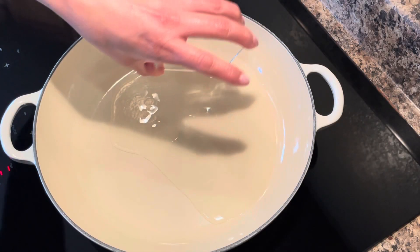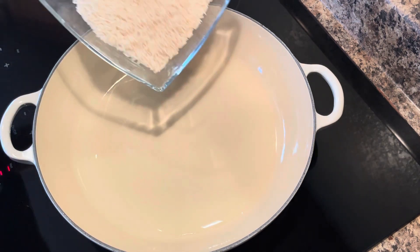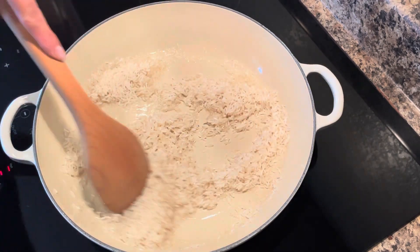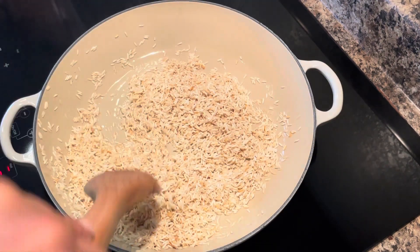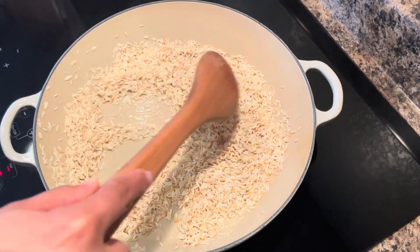To my skillet that has been preheated over a medium-high heat, I'm just getting the vegetable oil added in along with the rice. I'm going to give it a stir, making sure that I get all of those grains of rice coated. And I'm going to allow it to continue cooking until my rice gets nice and toasted. You want to make sure that you keep stirring your rice around as it's toasting to keep it from burning.